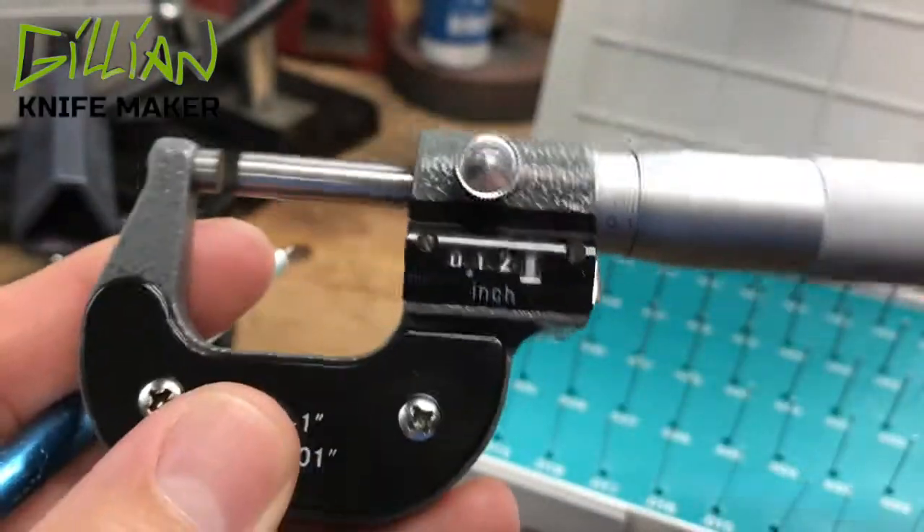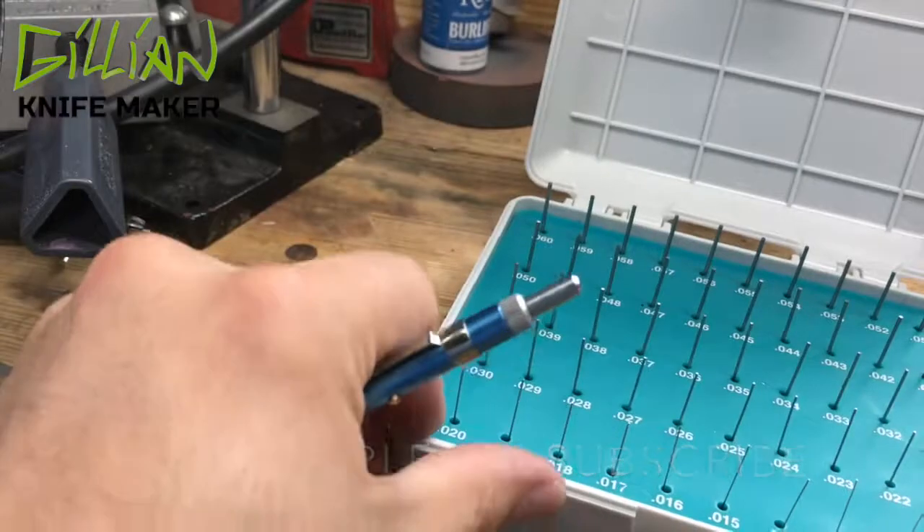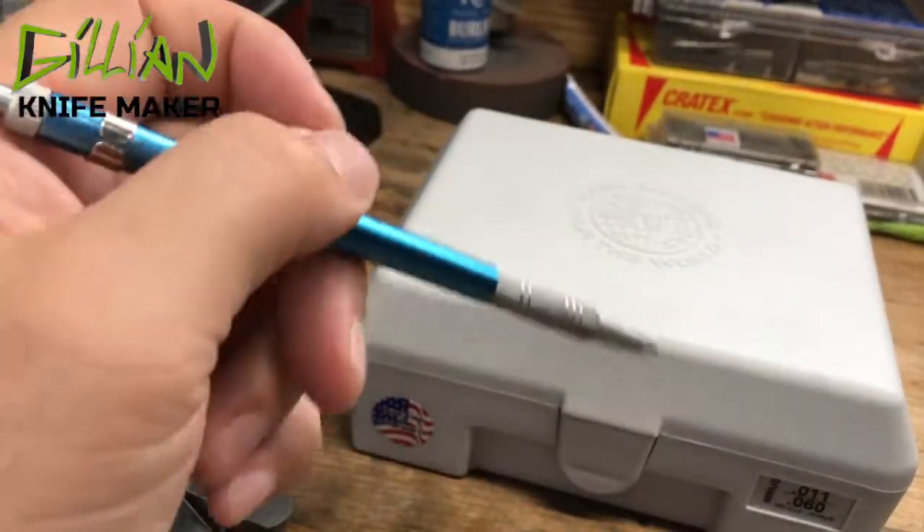There you go. I hope that helps you make better knives. Please subscribe and tune in — new videos come out every Wednesday, knife-related or shop-related. Thanks for watching.